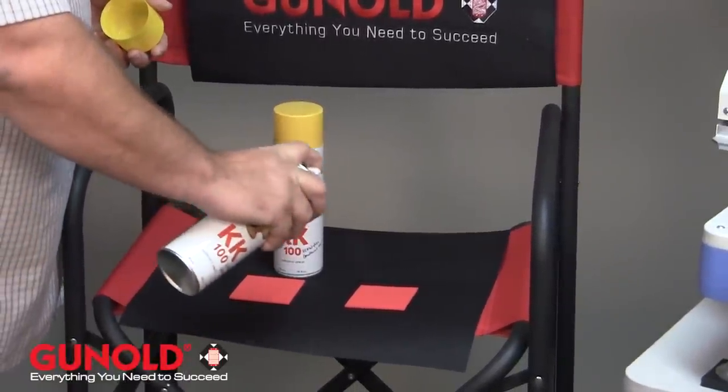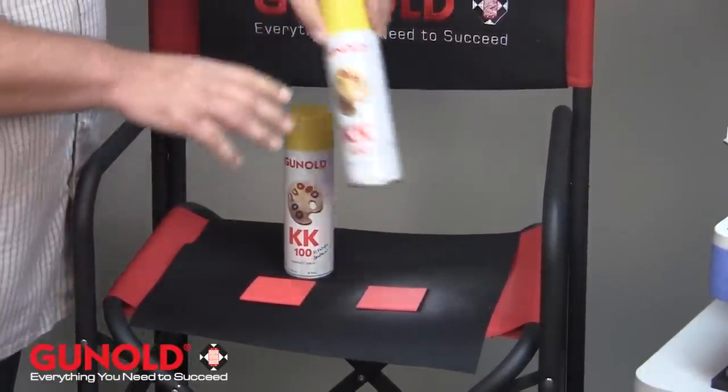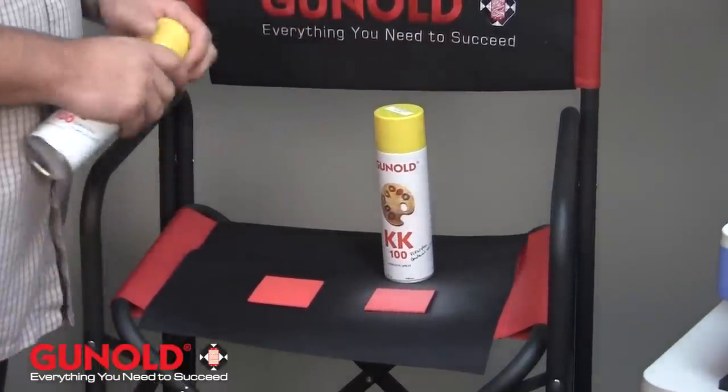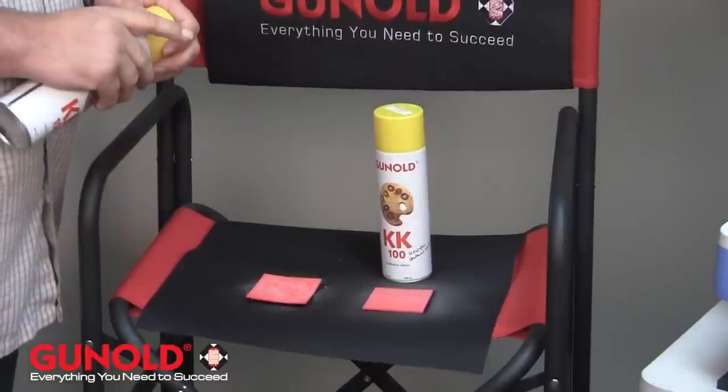If you watch the spray from the economy, it's more of a fine mist. Whereas when we go to the regular KK100, you notice the spray is more concentrated.